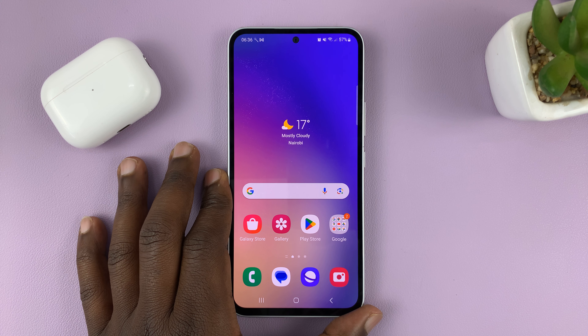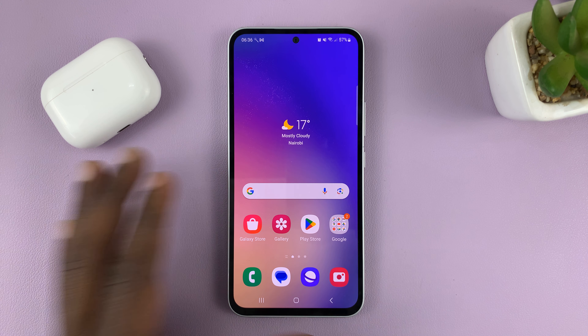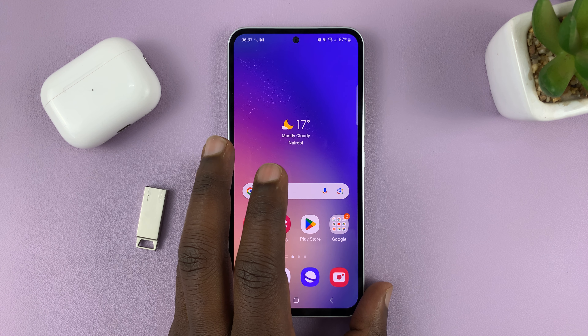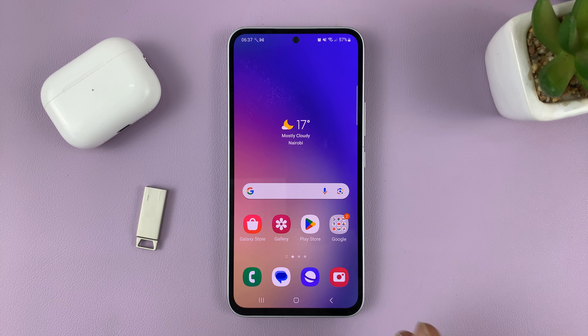Today I'll be showing you how to transfer files from your Samsung Galaxy A series to a USB flash drive. This works on the entire Galaxy A series: the A14, A24, A34, and also the Galaxy A54.